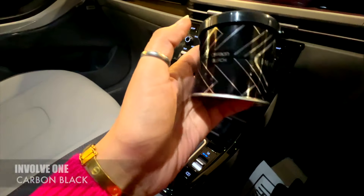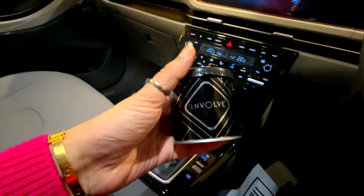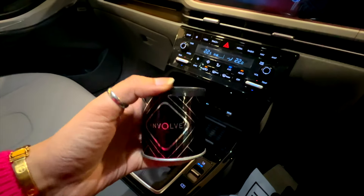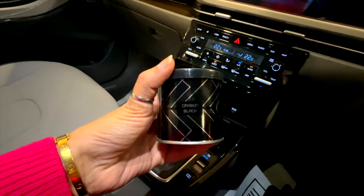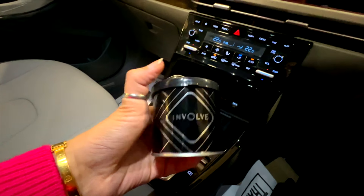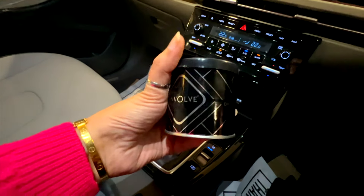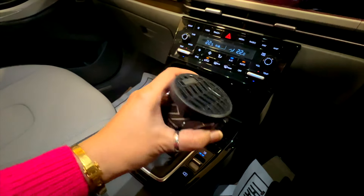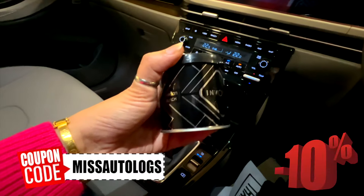Before I end the video, I want to introduce Involve 1 Carbon Black. This is a very masculine fragrance — it's gel-based, long lasting, and can be used for about 2.5 months. It also comes with Atlantis, which is a very soothing fragrance. The link is below in the description where you can check the full range and purchase it.